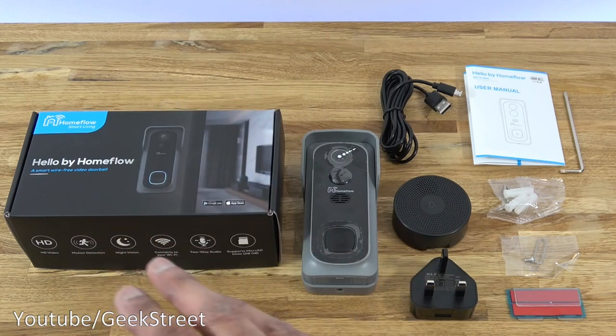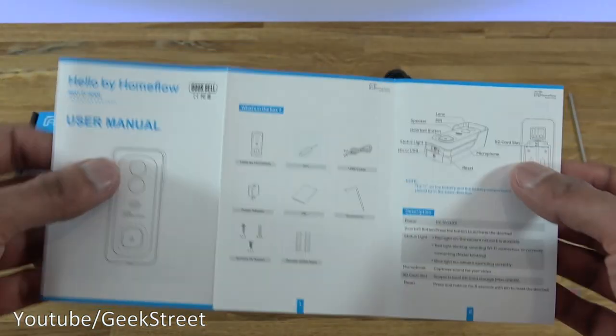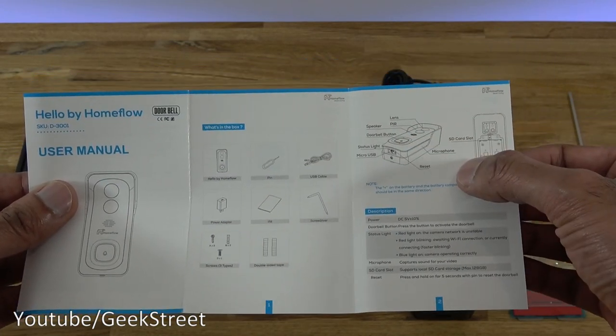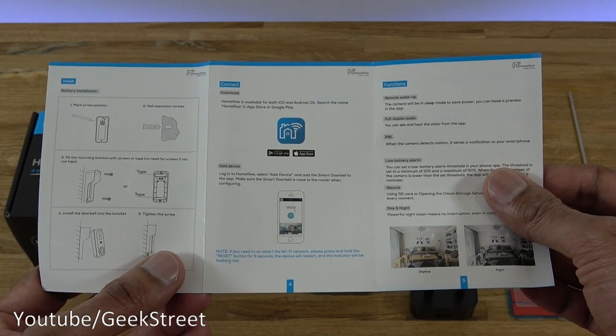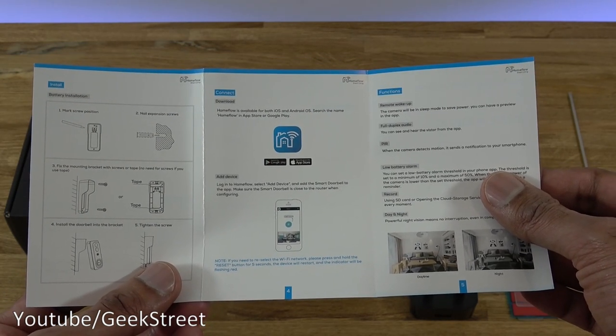I've laid out all the items you get in the packaging. Let me quickly go through them one by one. Initially we have a user manual. If I open that up, you can see details are in English — it shows the content in the box and the options on the doorbell itself. Turning it around, there are installation details and the app to install to use the video doorbell. They have their own app called Home Flow.